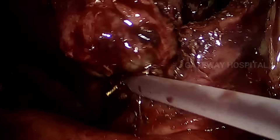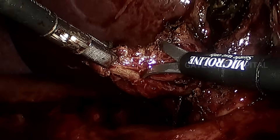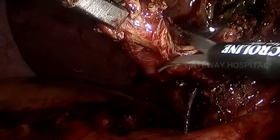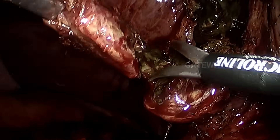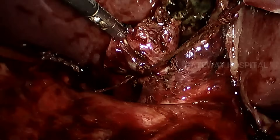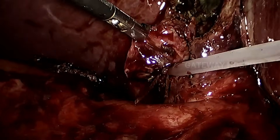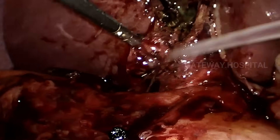We start as a subtotal cholecystectomy and gradually move close to the infundibulum-cystic duct junction, and invariably we end up completing a total cholecystectomy. We have applied one endoloop already, and this is the second endoloop, which is applied nicely. The residual infundibulum is trimmed off and all the specimens are removed carefully.